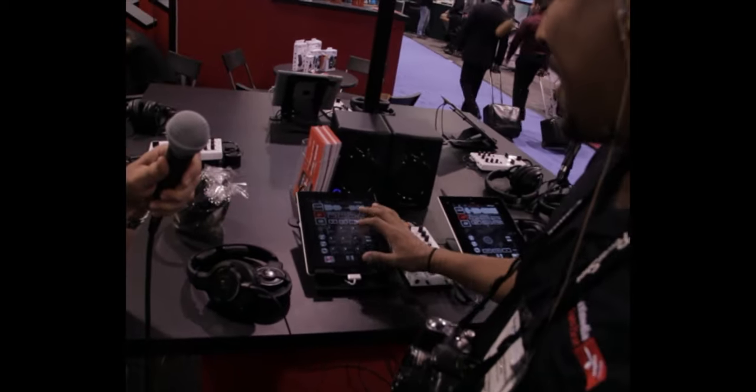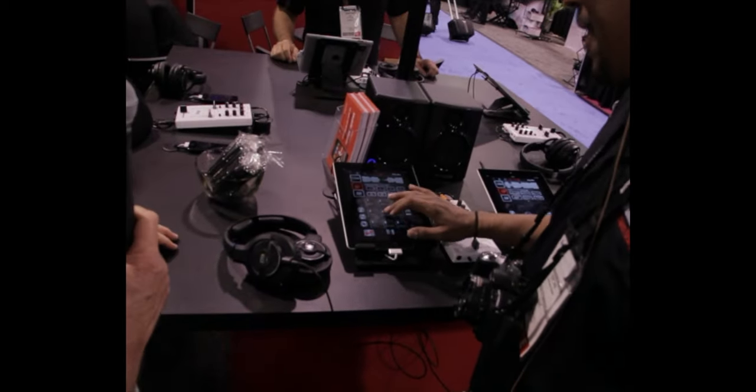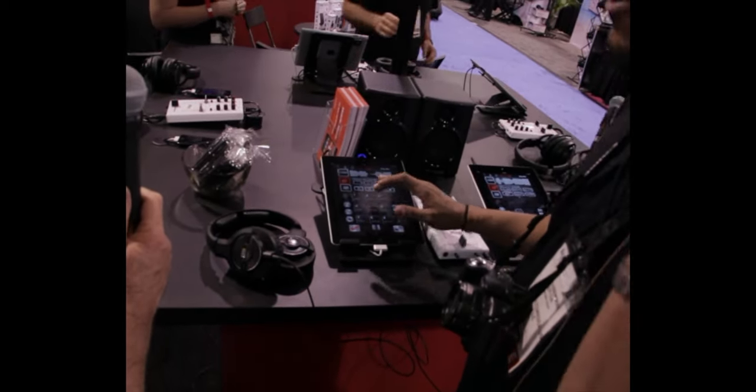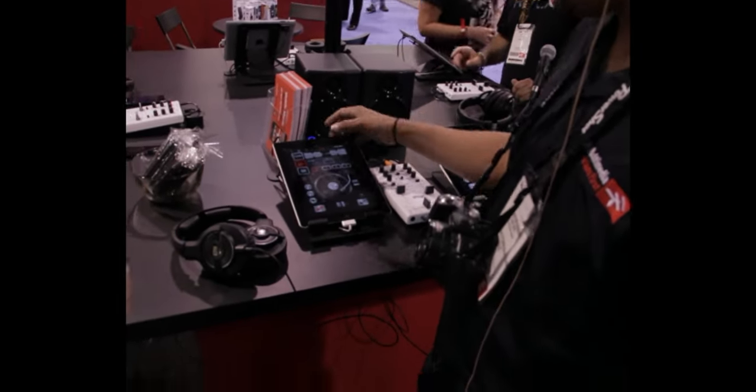And then if you like, you can throw in some little effects afterwards — like an auto wah. You can call home with that one. We also have cue points that you can set.